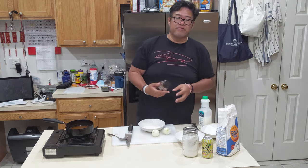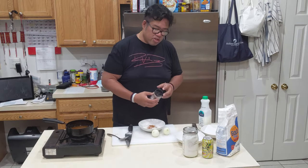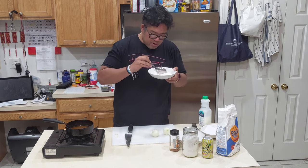I like to season it with my favorite, Weber Gourmet Burger. It has just the right amount of seasonings — the salt, the pepper, the chilies, everything. Going to give this a quick little stir. Mmm, I can smell it already.